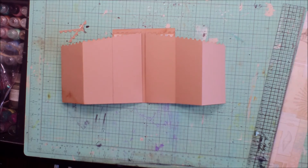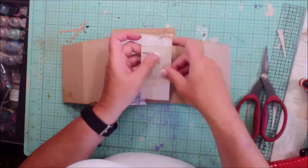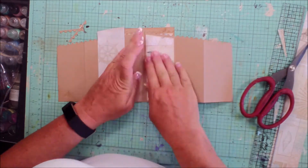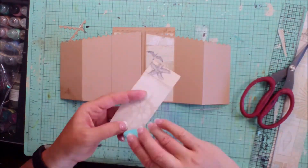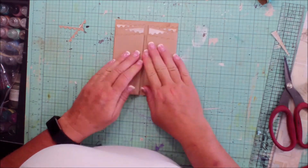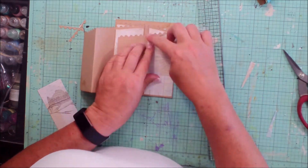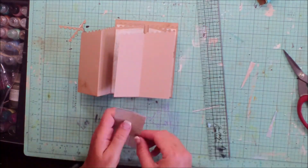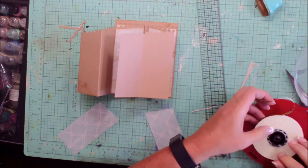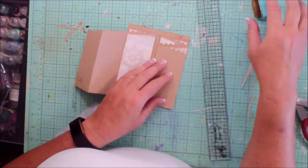Fold in and decorate the next one. I just folded the edge of the paper down to kind of follow that same diagonal, then use the paper cutter to get that straight. Fold up. Now we're going to do the outside to decorate those — same premise. I folded the edge of that top pattern paper down to follow the same diagonal of the cardstock. Go ahead and finish the last one — just fold that completely out.